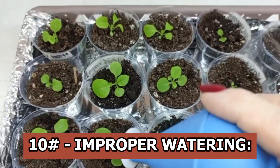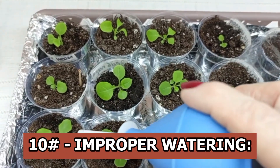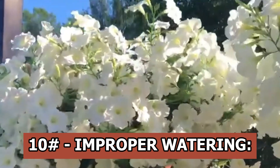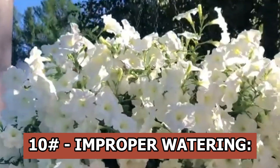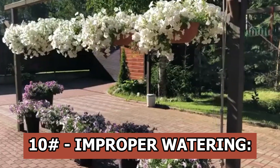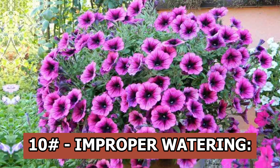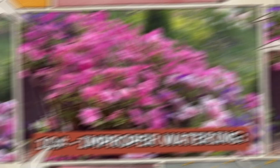Improper watering: insufficient watering causes the petunia to dry out. If after this you water it excessively, the lower leaves dry out and the plant becomes bare, with flowers remaining only at the end. To correct the situation, cut off all the bare petunia and it will grow green mass again. It is better to do this before the beginning of August.